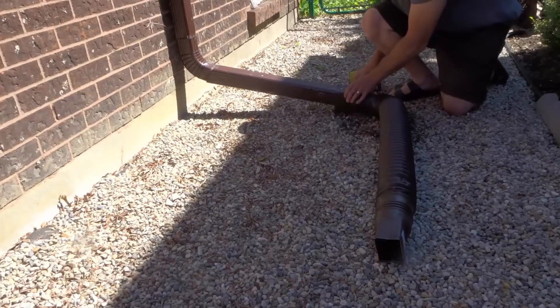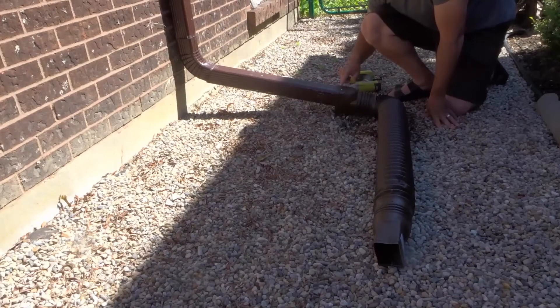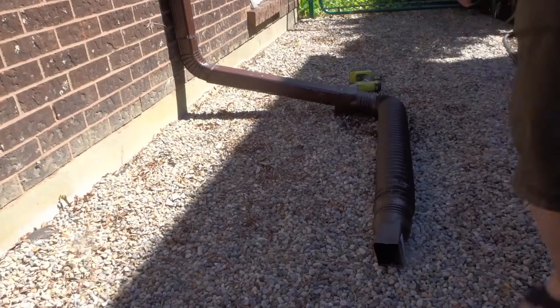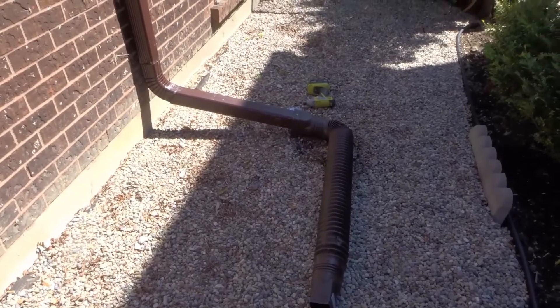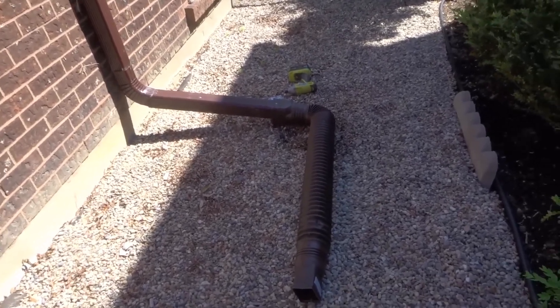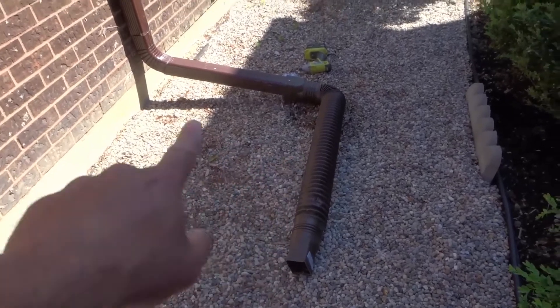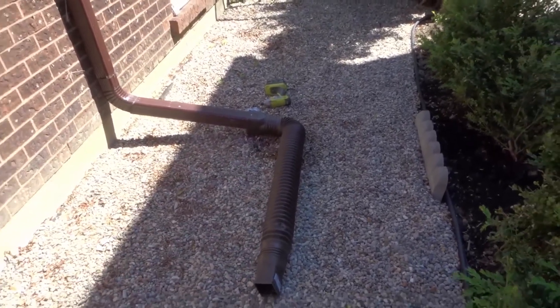Alright, so we now have one screw in place, and I would recommend that you also use a second screw. But I'm going to leave that single screw in place for now because I want to see how this works — the goal is to see where the water ends up and if I need any additional pieces. But right now, as you can see, it's redirecting the rainwater away from the home.